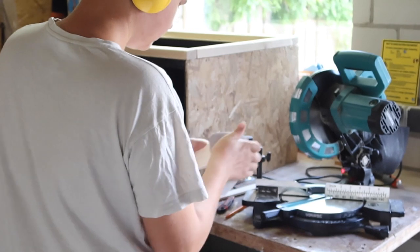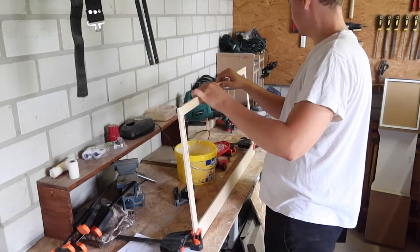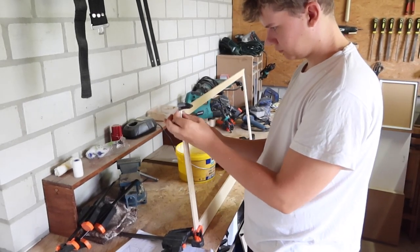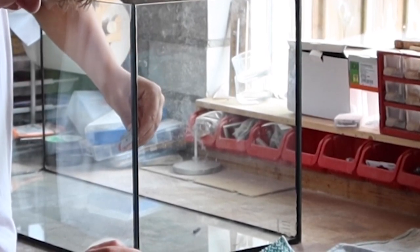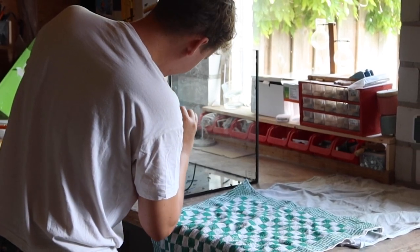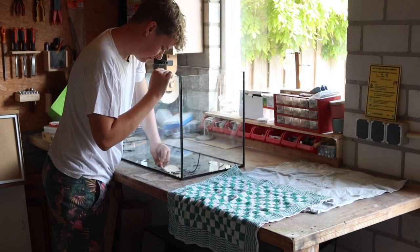Then I cut up a few trim boards to make a frame to hold the glass in place. Now it's time to get ourselves a piece of glass. I managed to get an old aquarium for free — it was leaking so I had to take it apart anyway, but instead of resealing everything I decided to use it for projects like this.